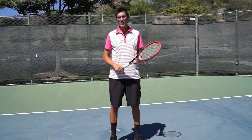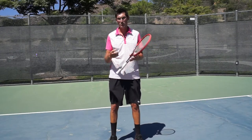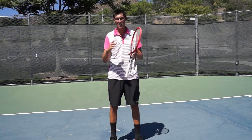Hey guys, Brady here with your daily tennis lesson. We're talking about how to take pride in your warm-up, which to me really sets the tone between great players and decent players.